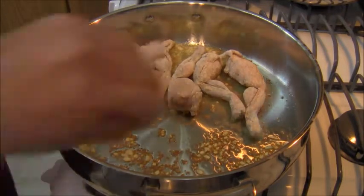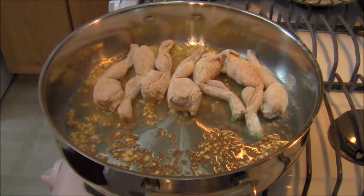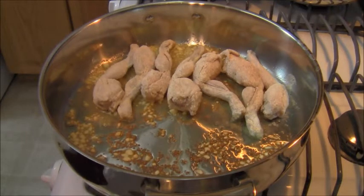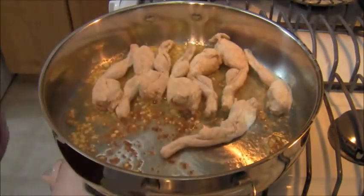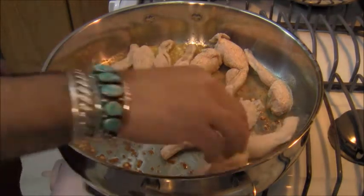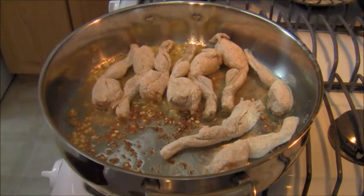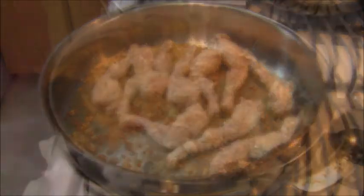Then we're going to deglaze the pan. I'm using about a pound and a half, maybe two pounds of frog legs. I couldn't get bullfrog legs — the really big ones — so I had to settle for some smaller ones. The garlic browned up a little bit, and that's okay because it's nice and fragrant. Most of that brown you see is the flour getting cooked.